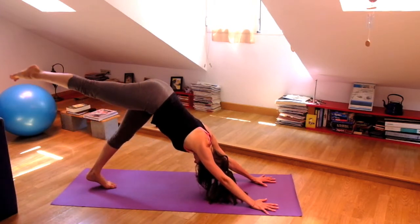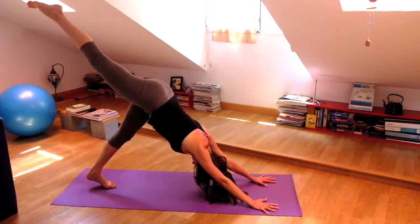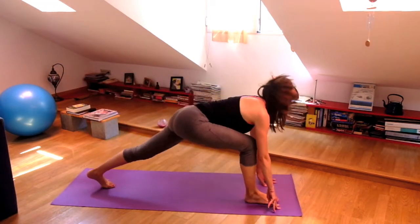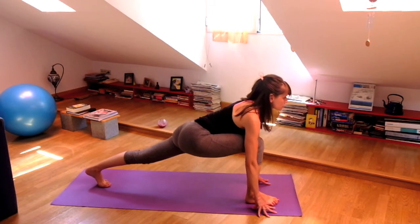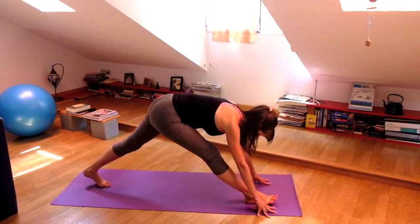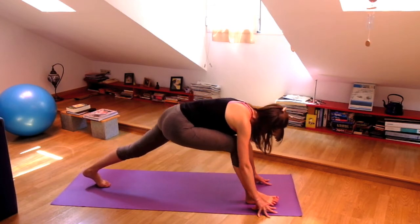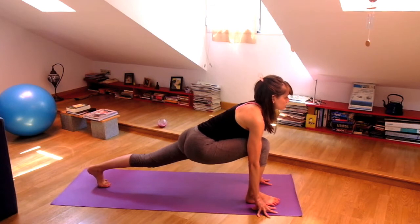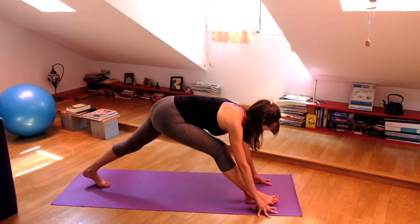Inhale to lift the right leg. And exhale, step your foot between your hands. Knee stays up, your left knee. Heart forward. And exhale, straighten the right leg — it doesn't have to be completely straight. Inhale, bend your knee. And then make sure that the hips stay even as you straighten your right leg, so press that right hip to your left.